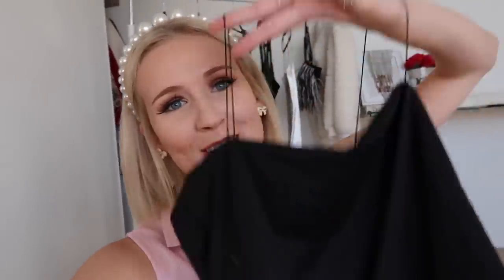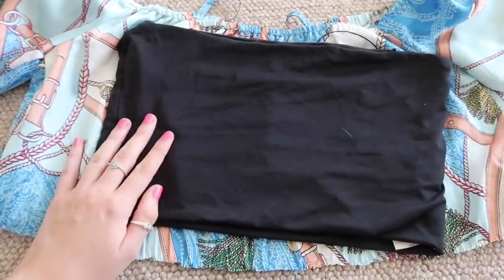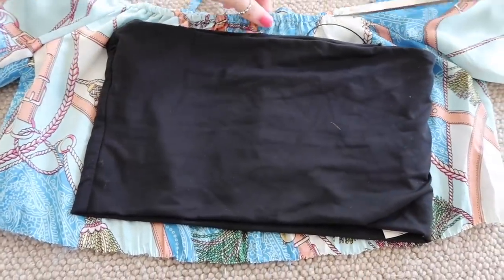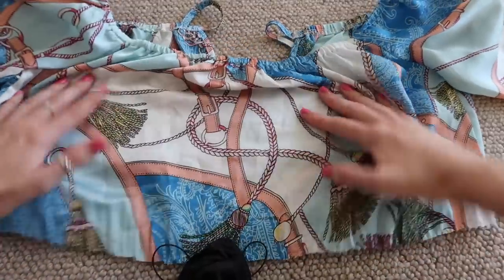We still have to transform this long sleeve top into something more my style. My plan is to turn it into a cute little strappy crop top — it'll have the gorgeous chain print on it. I'm going to use a black crop top as a template for measurement. I'm going to cut off the sleeves and cut off the top elastic bit, because we're going to use that in the next DIY, leaving just the middle part to turn into the crop.